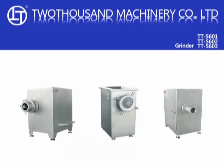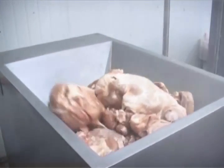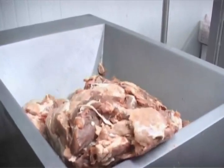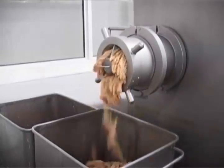Grinder. The rotating worm in the grinder is used to push materials in the hopper onto the pre-cutter. Under rotation of the worm, the relative movement between the knife and the hole plate can grind fresh or frozen meat into desired particles.